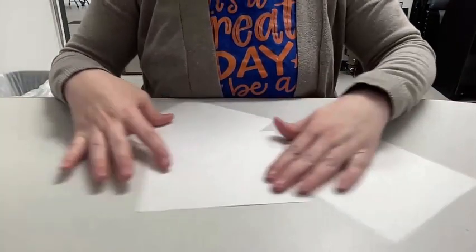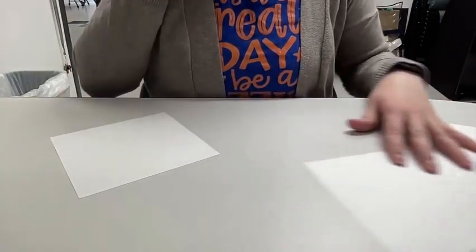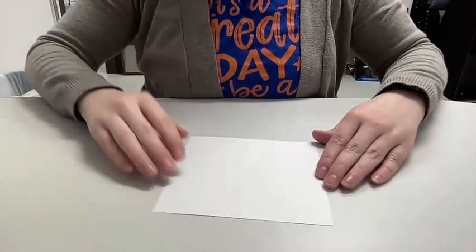To make the squash book you need three square pieces of paper. Here are my three square pieces of paper and we're going to fold all three of them the exact same way. Let's start with one.